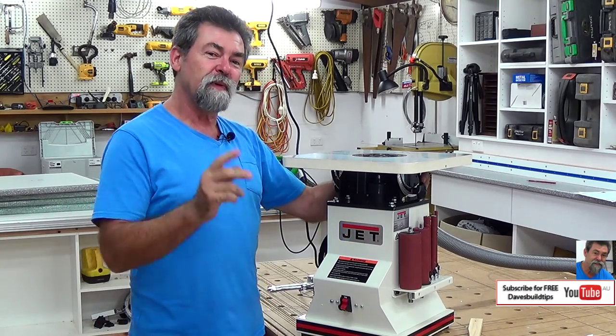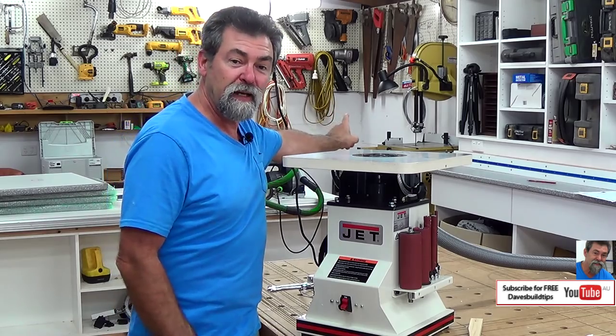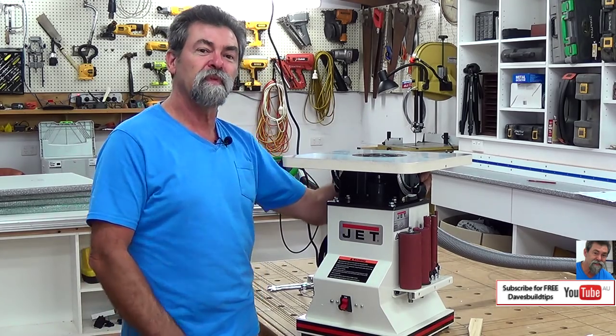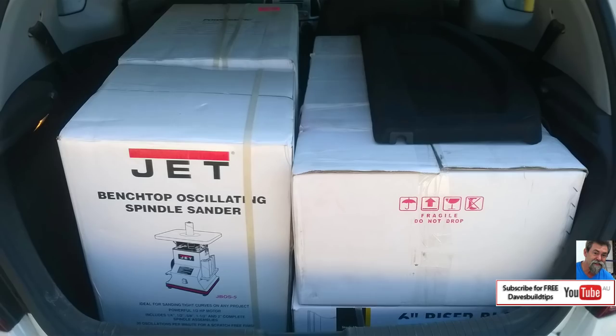Dave here. How are you? You might remember a couple of weeks ago I bought my Powermatic bandsaw over in the corner and I showed everyone unboxing and putting it together. What you wouldn't have known is that the same day I bought that, I bought this guy.